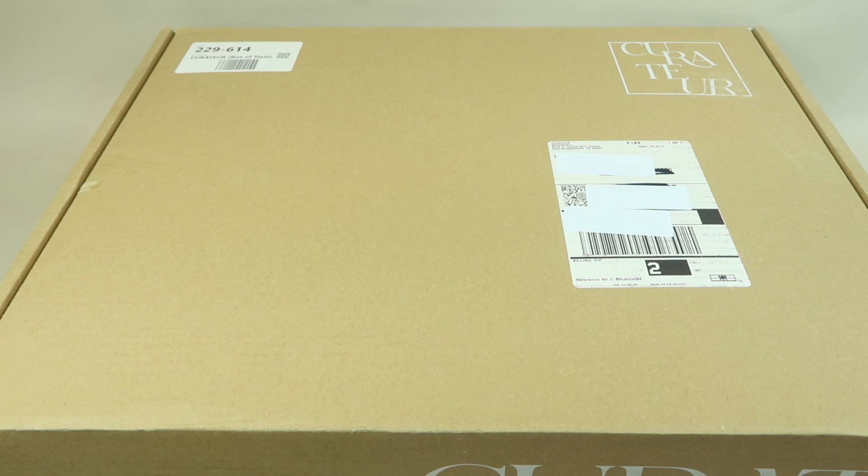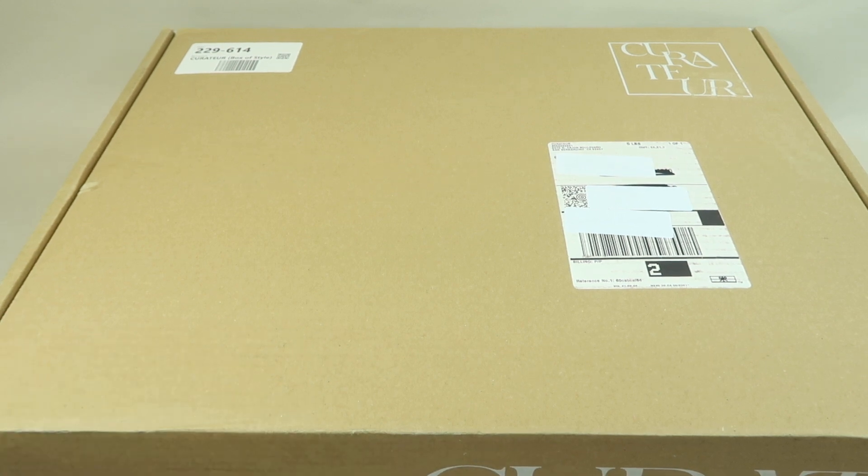When you sign up you'll get a welcome box, and you can choose between three different boxes. I was sent the elegant essentials box. When you go to the website you can see what each box contains so you can choose the one that fits best with your style. I did receive this for review, and this is how it comes.